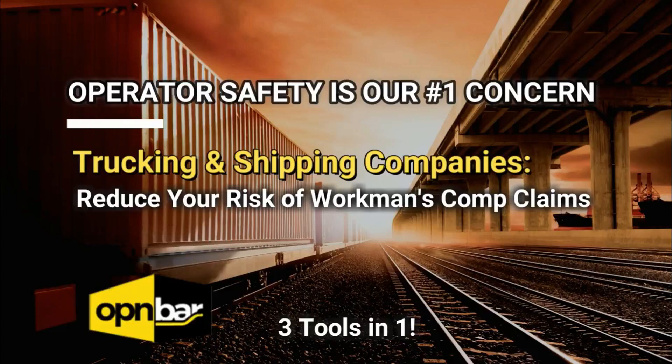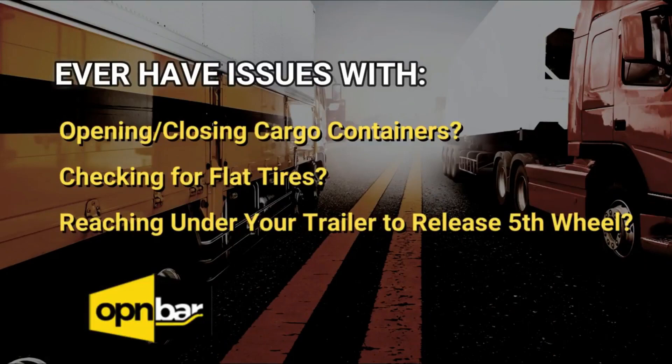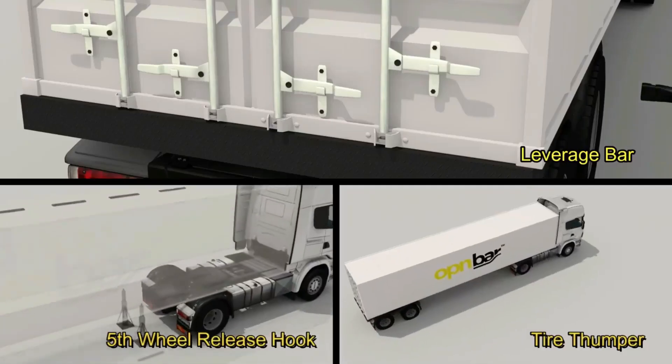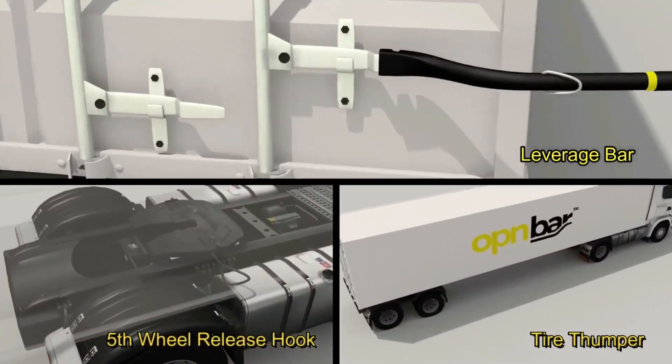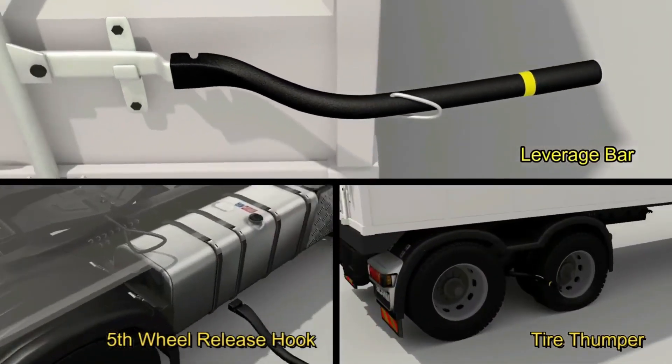Does the product work as advertised? Absolutely. Studies show that 50% of all trucking injuries are due to sprains and strains. To help offset these unwanted expenses, we introduce OpenBar: a 3-in-1 shipping container safety leverage tool, tire thumper, and fifth wheel release hook.